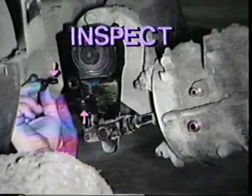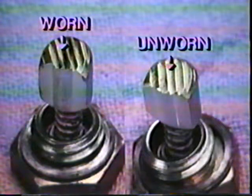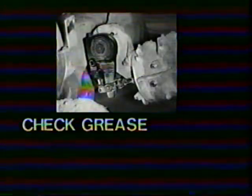Also check for wear of the clevis pins and the bushing in the arm of the slack adjuster. Check the condition of the slack adjuster. Inspect the boot for cuts or tears and replace as necessary. If the boot is damaged, remove the pawl and inspect it. If the pawl teeth are rounded or worn, replace the pawl and, if necessary, rebuild the slack adjuster. Also check the condition of the grease. If the grease is dry or contaminated, rebuild the slack adjuster. If the grease is good, replace the boot and lube the slack adjuster.